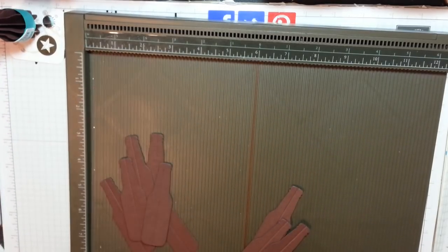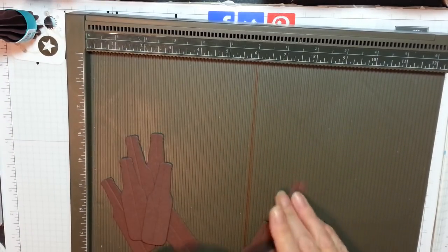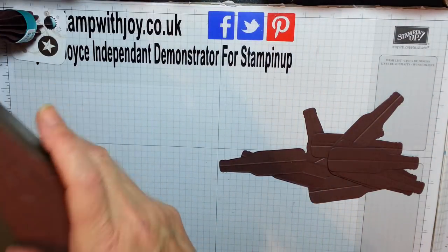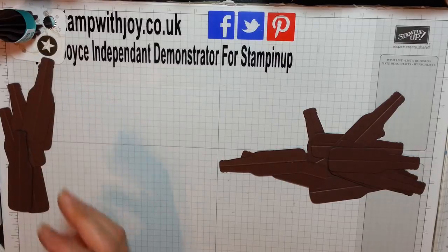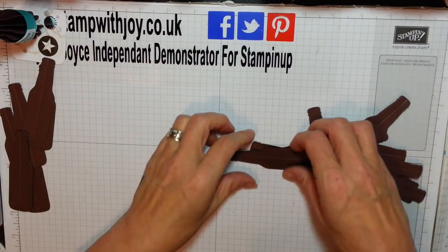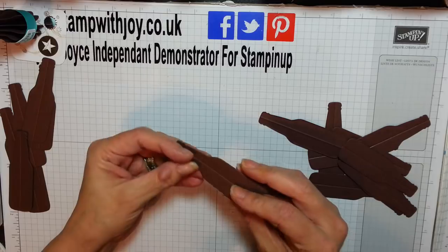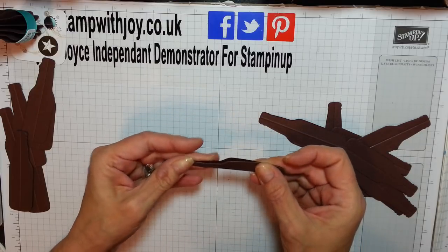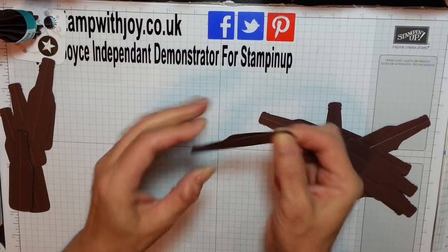Nearly done - last two. And there we go. So there's my bottle and beer mat, and these are going to be for the card. Now just fold them - they are very symmetrical, look. You can see they close together lovely.